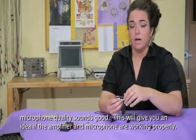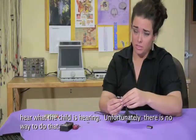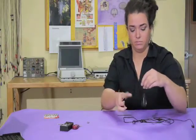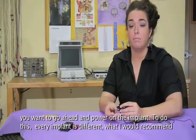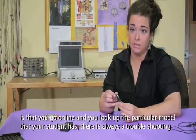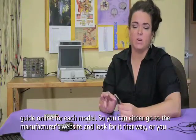This will give you an idea if the amplifier and microphone are working appropriately. Unfortunately, you won't be able to check the quality of the signal that the child is receiving or hear what the child is hearing — there's no way to do that. Once you've determined that all those components are working, power on the implant. Every implant is different, so I would recommend going online and looking up the particular model your student has. There's always a troubleshooting guide online, and you can go to the manufacturer's website or do a Google search.